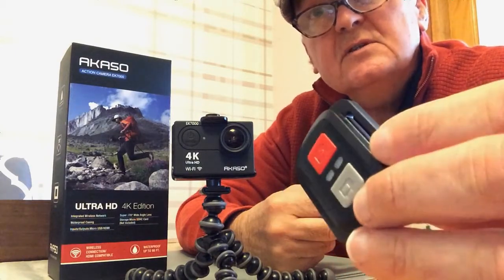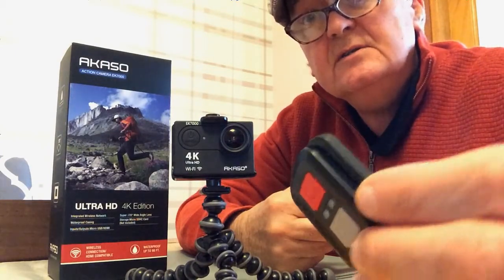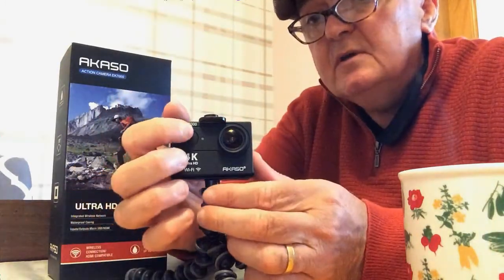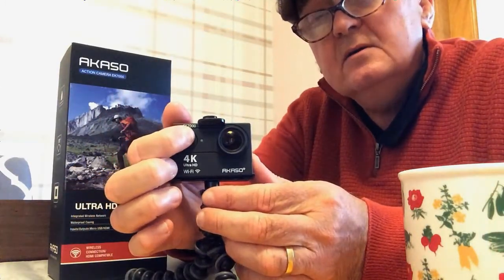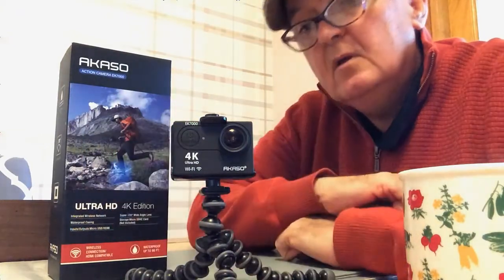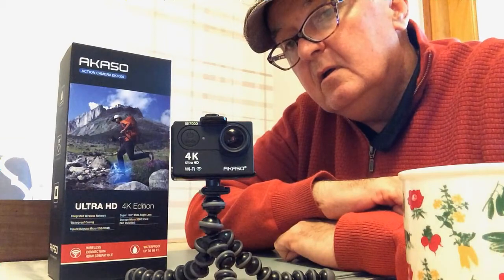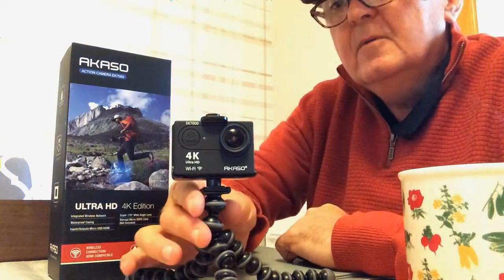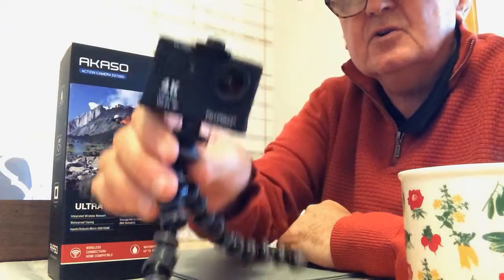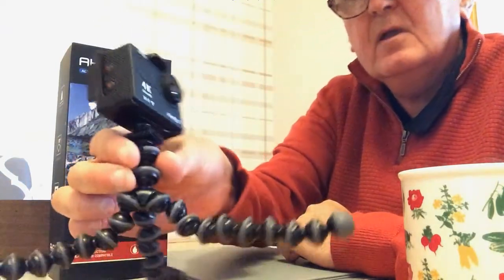So I did an experiment and this is how it works, and it couldn't really be any easier. I just borrowed a little Gorillapod to put the camera on — it doesn't come with that. I'll just power up. And it's on now. A little red light on the top says it's on. If I turn it round so you can see the screen.